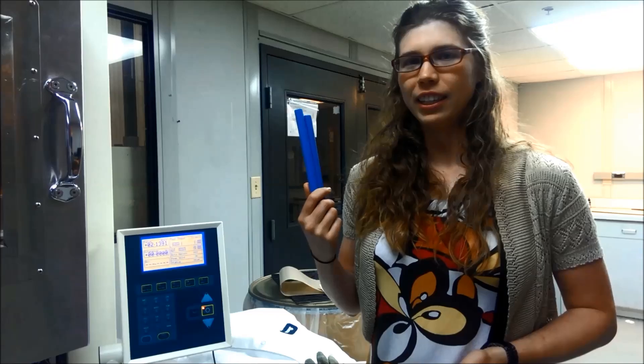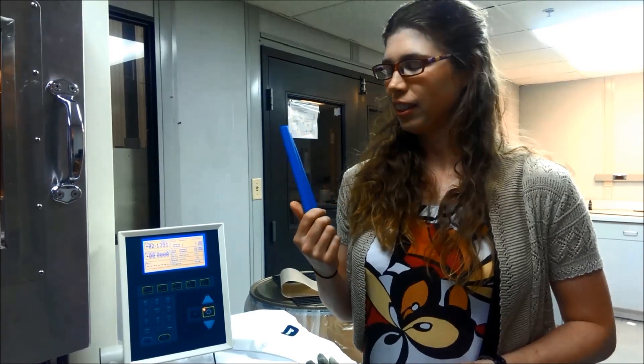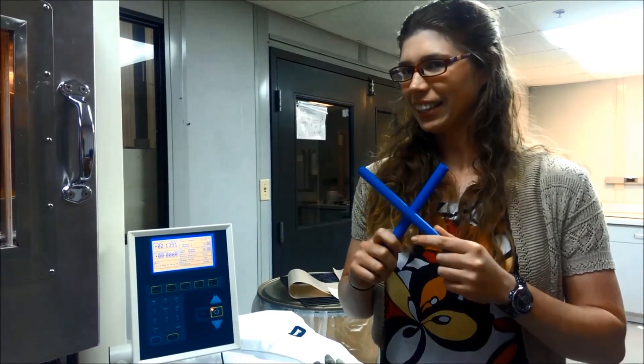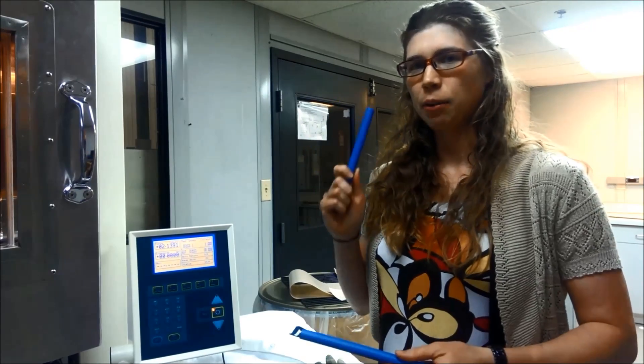Hi, this is Shannon from eBeam Services, and today we're going to talk about how eBeam puts the X in PEX. This is polyethylene tubing, PE tubing, and when it runs through the electron beam process, it gets cross-linked — cross-linked with an X — which makes it PEX, PEX tubing.